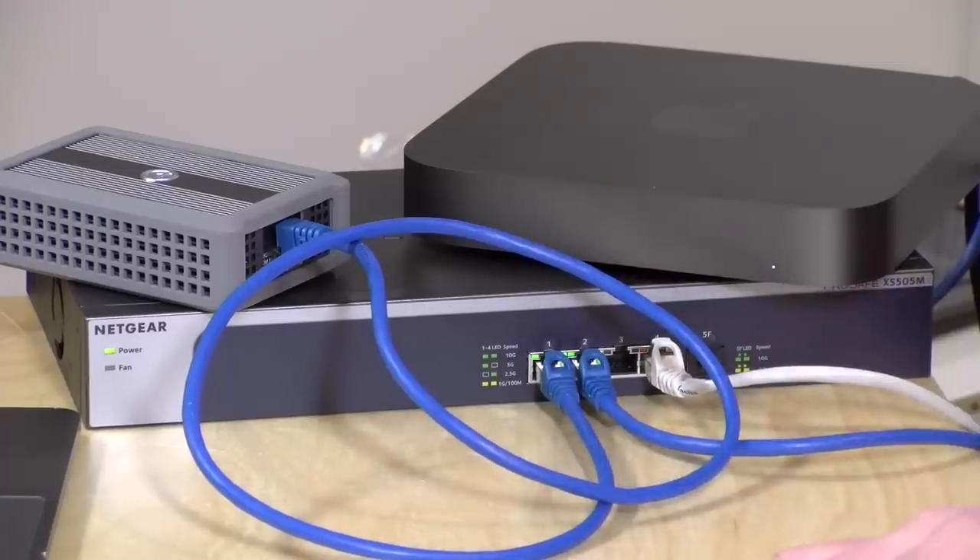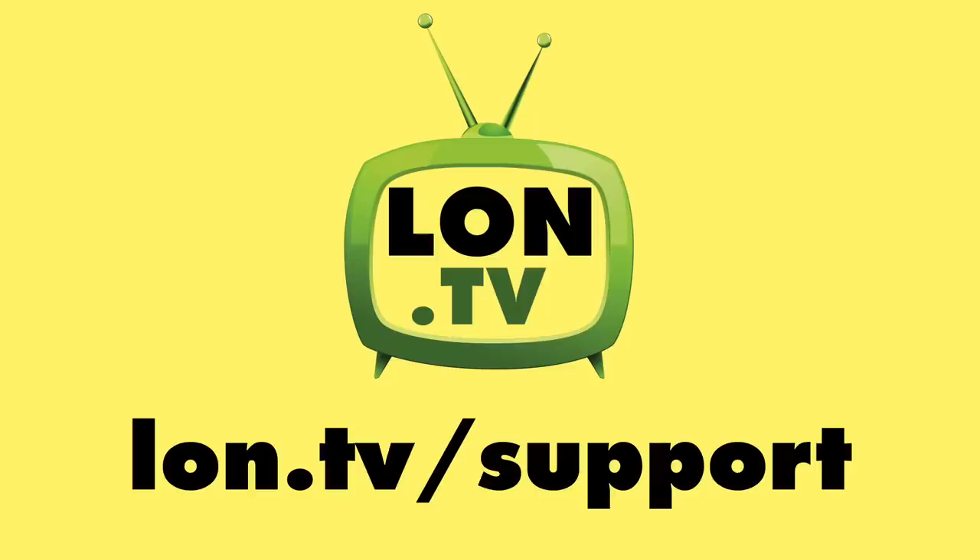I'll put a link down below to some information about cable types and what works best in our new 10 gig world. We're definitely seeing major improvements here, and I'm looking forward to integrating this into the rest of my network. We'll have more on this to come. I'm sure a lot of you will have some thoughts you can leave down in the comments section for me to try. Maybe we'll do a follow-up video as I continue to build out the 10 gig portion of my network. Until next time, this is Lon Seidman — thanks for watching.